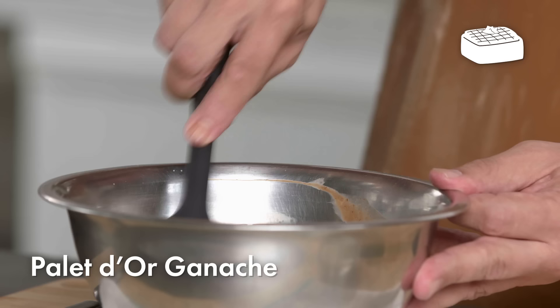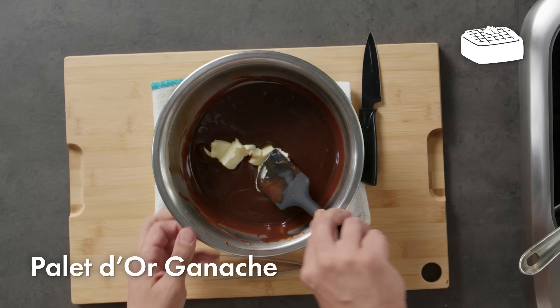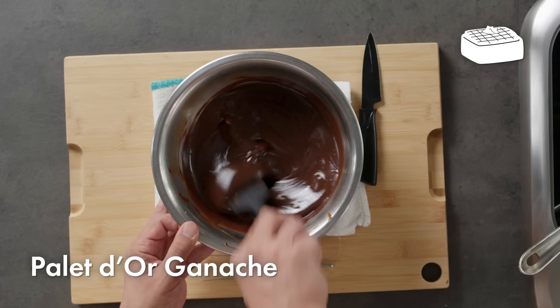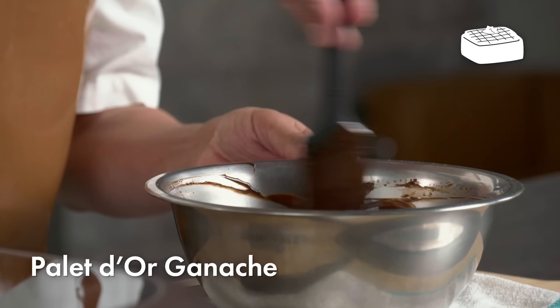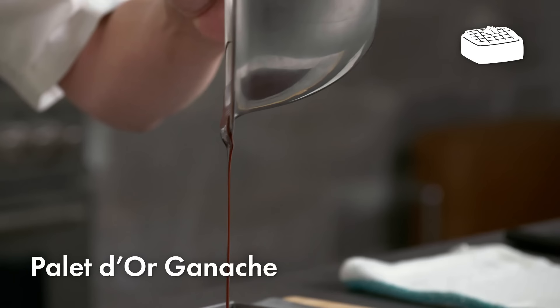Once I've incorporated all the cream, I want that ganache to cool to about 95 degrees Fahrenheit before adding the butter. Temperature is crucial — I want to make sure I don't actually melt the butter, but rather I'm creaming that butter in, and that will give me the perfect texture. It should be smooth, creamy, glossy — it might even have a slightly elastic texture. Then I'm going to let this crystallize for several hours or overnight.